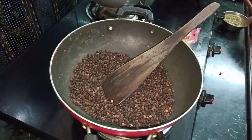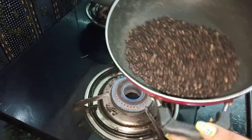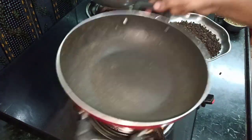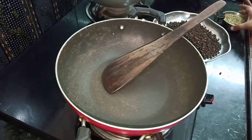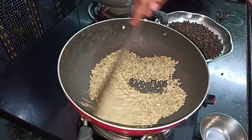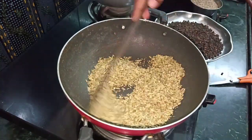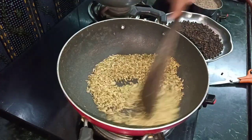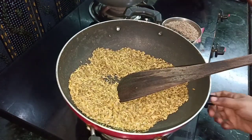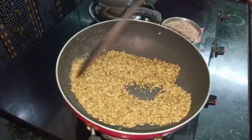Then we will fry it on the top. Now we will fry it on the bottom. This is a cup of soombo. This is the dry roast.